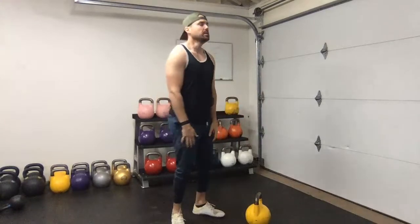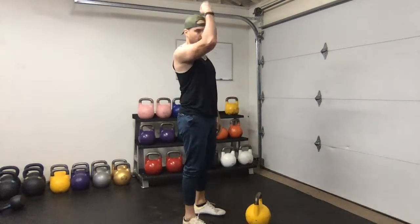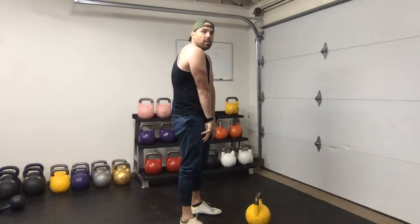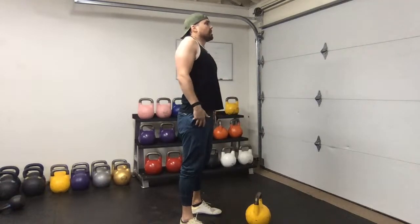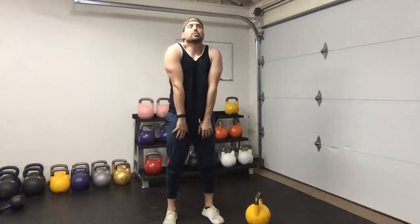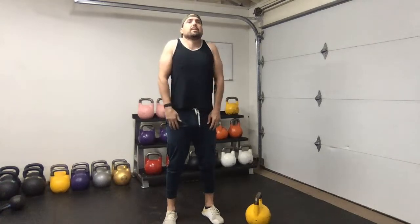Next we're going to shoulder rolls - same idea, be as intentional as possible. Stay nice and tall, imagine there's a rope pulling you to the ceiling. Bring your shoulders forward, round them, lift your shoulders, pull back - as you do that, open up your arms as well, then close back up. Do as big shoulder rolls as possible rather than just mindlessly going through it. We're doing about three to five reps per direction.